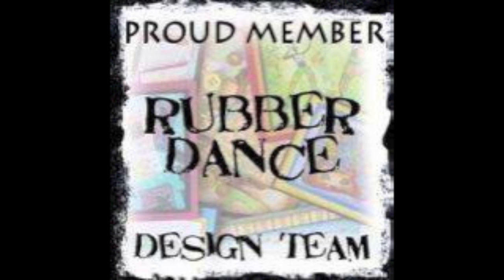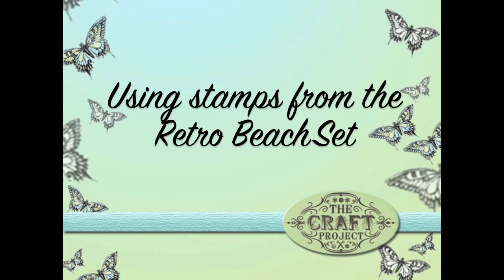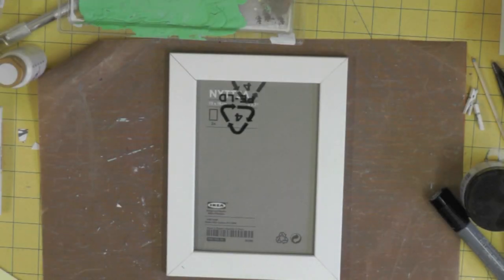Hi everyone and welcome to another Rubber Dance design team tutorial. Today I'm hoping to inspire you to come along and join in with us over at the Rubber Dance color challenge starting this month — the month of May. We've got a color challenge running each month; this month's colors are a lovely beachy shade — blue, green, and yellow. That inspired me to put my thinking cap on and come up with a frame with a bit of a difference, and there are stamps to be won.